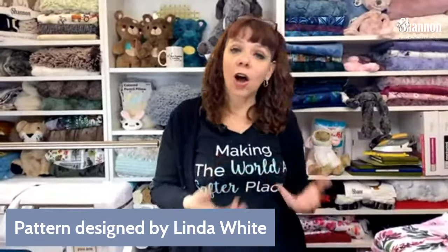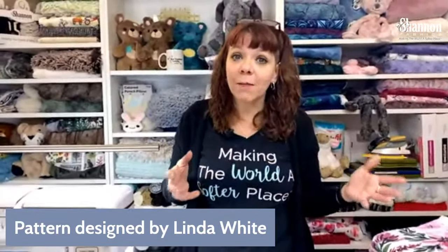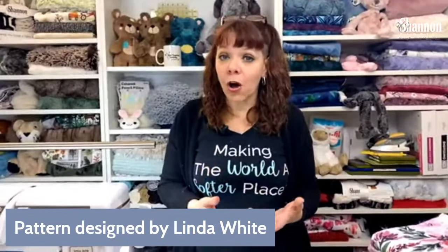It's a wonderful little project and super easy. If you're new to sewing with cuddle, this is a great project to start with. We're going to learn some of the basics about sewing with cuddle. You could make it more complicated by adding patchwork or embroidery, but the thing that makes it so great is that it's really quick and easy. The pattern is available on our website — the link is in the description.